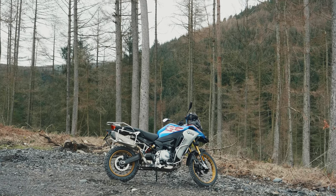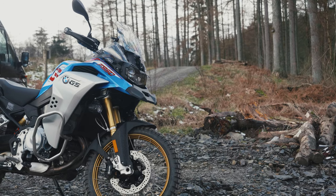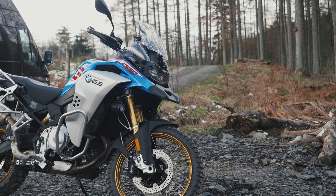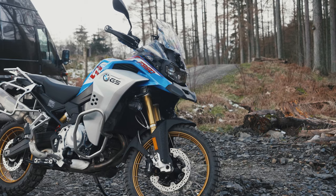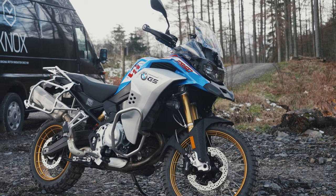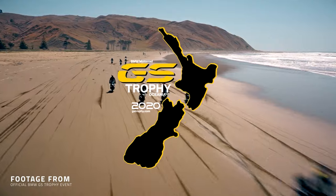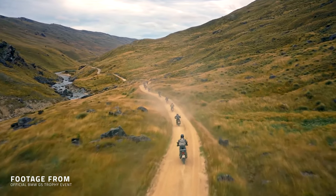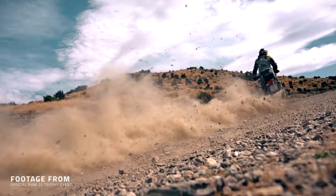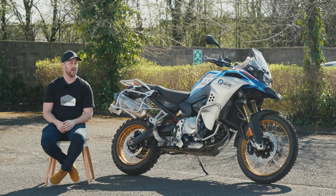BMW have done a better job than anybody I can think of in motorcycling in terms of getting people to buy into a certain style of motorcycle. Whether you think about Long Way Round, the GS Trophy they run every year, or their top adventure schools localised all over the world — the GS range is a real machine and you've got to take your hat off to BMW for getting so many people involved in adventure motorcycling.